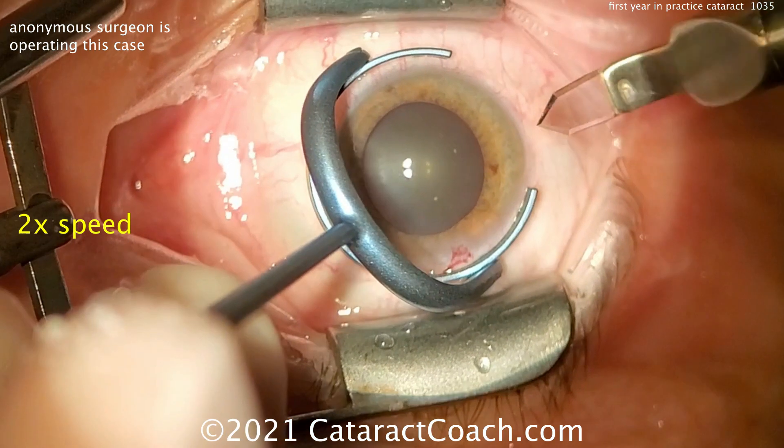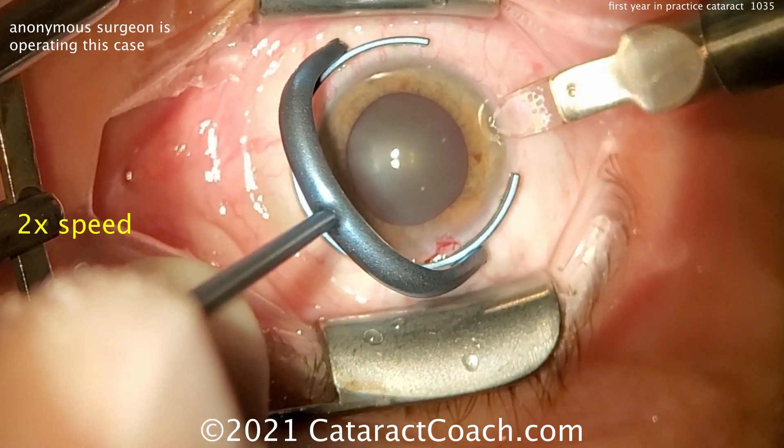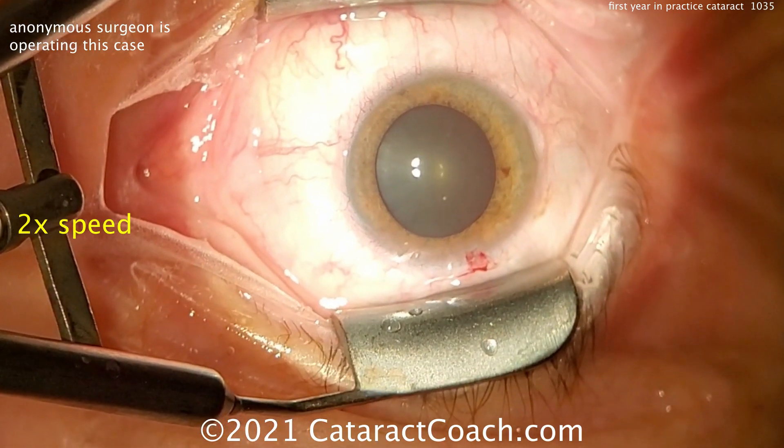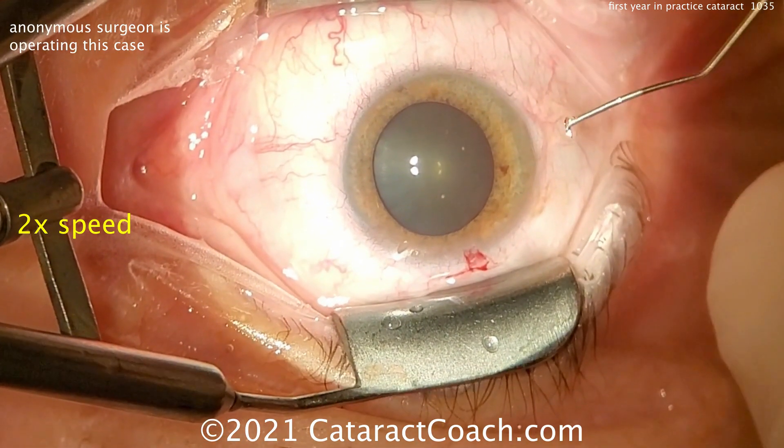Let's see the main incision. A diamond keratome — looks pretty good, pretty reasonable. Good tunnel length, maybe a little on the short side.